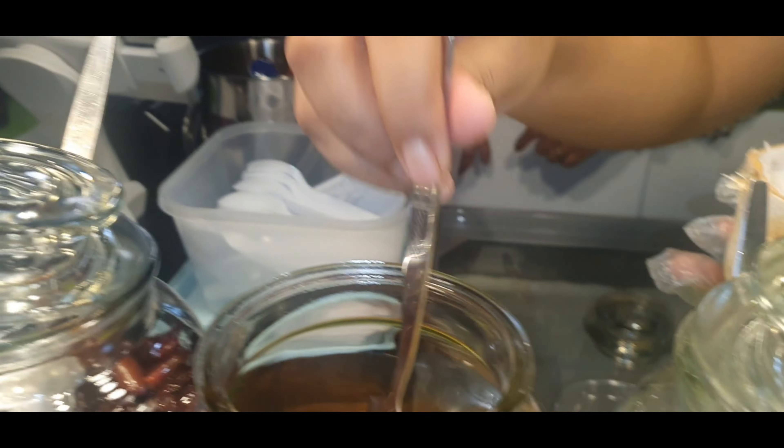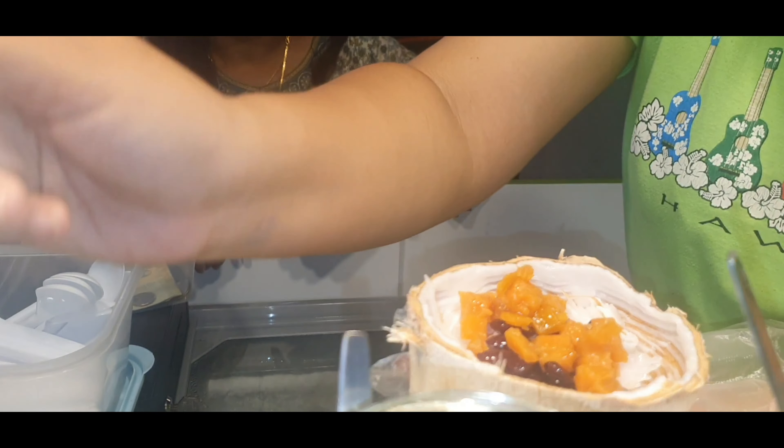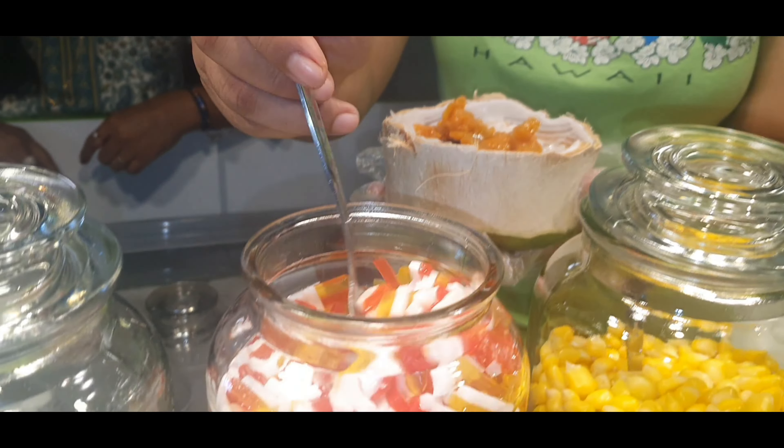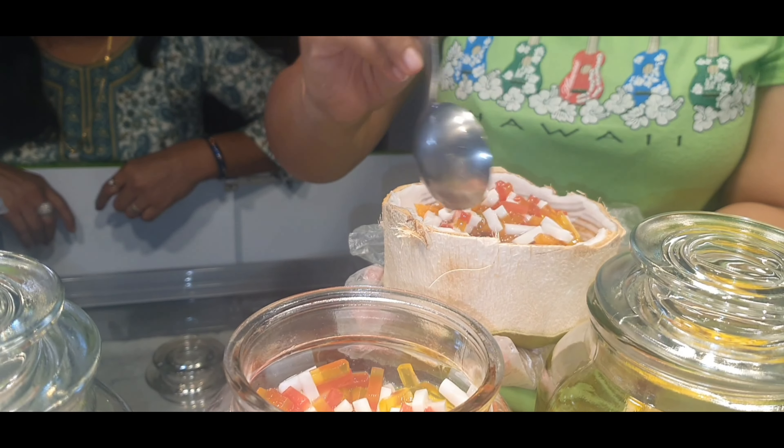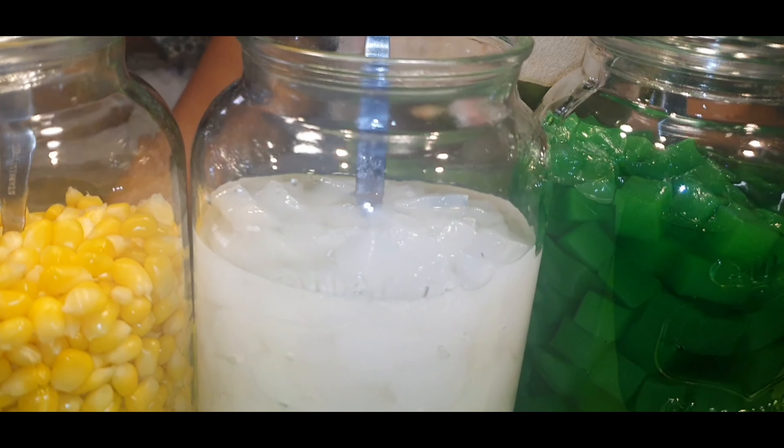Now we will add palm. Now we will add jelly — colorful jelly. Now we will add coconut.